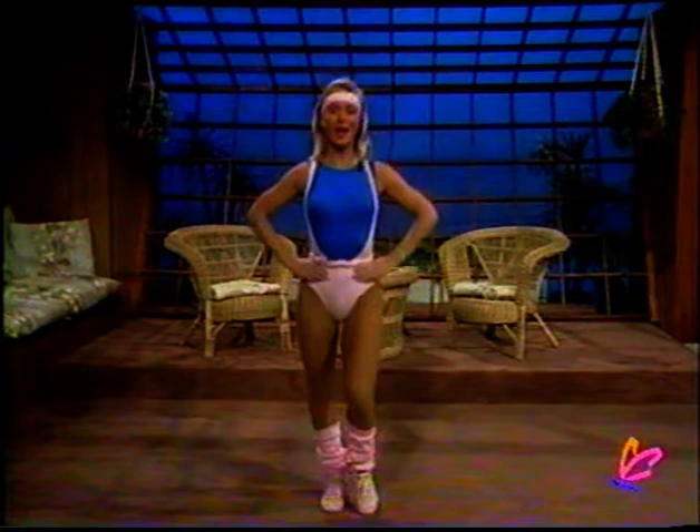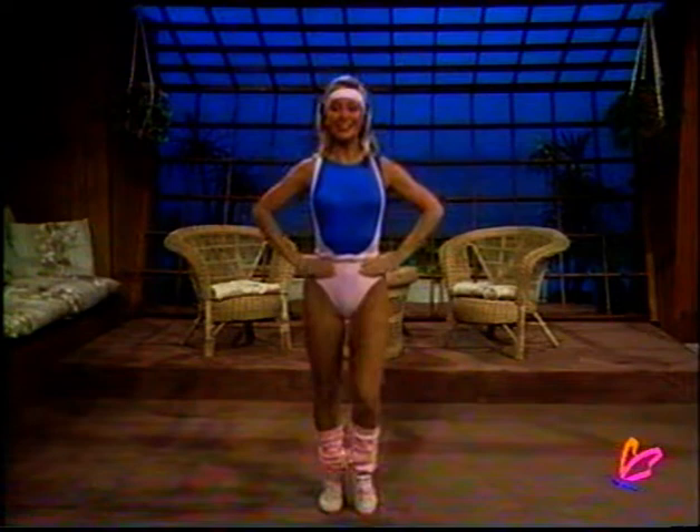But all of you regulars who are out there exercising along with us and have been for quite some time, come on, this is it. Keep rolling. Let's count down to incorporate our movements now.